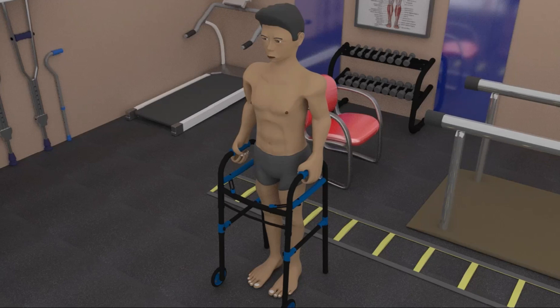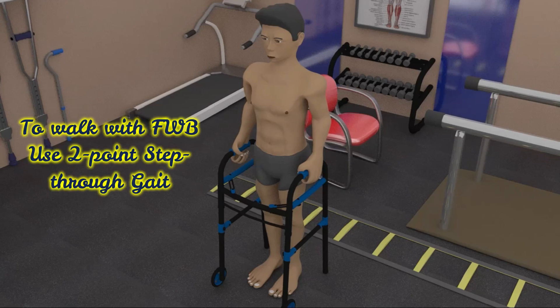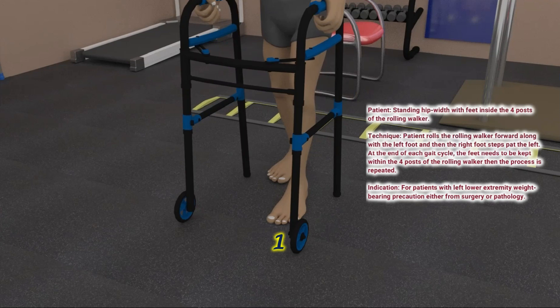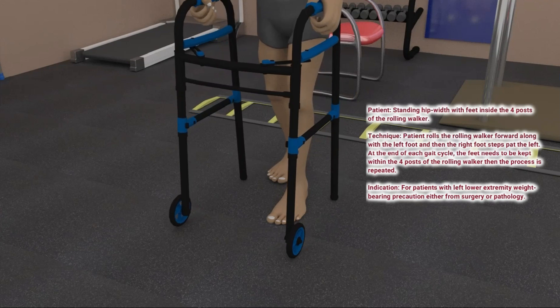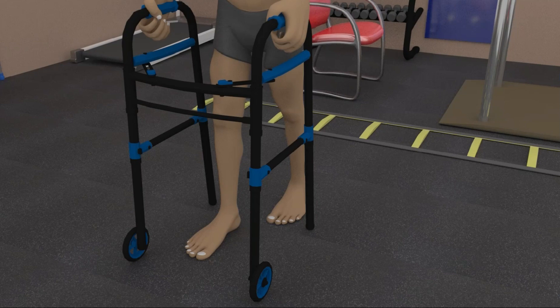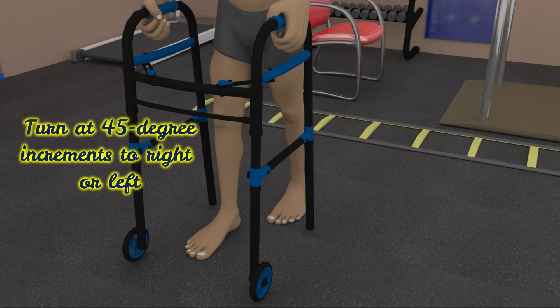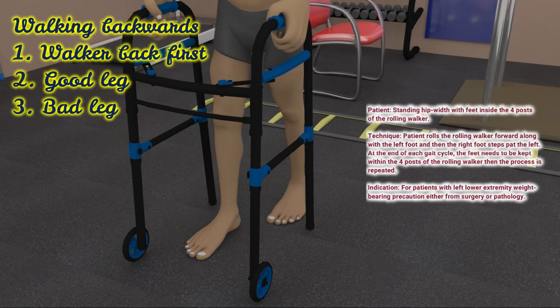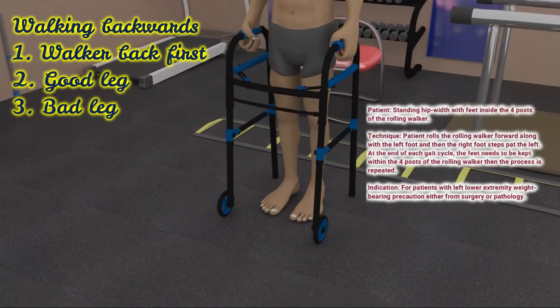To walk with full weight bearing where the whole foot can be down on the ground, the patient advances the rolling walker first with the surgical or unsound leg. The good or sound leg steps through, passing the surgical or unsound leg while the rolling walker is kept being advanced forward. Turning to the right or left should be done in 45 degree increments with the rolling walker first, then the unsound or surgical leg, then the good or sound leg. Walking backwards can be attained by advancing the rolling walker backward first, then the good leg, then the unsound or surgical leg. This gait pattern does not require the patient to pause after every step and should be continuous.